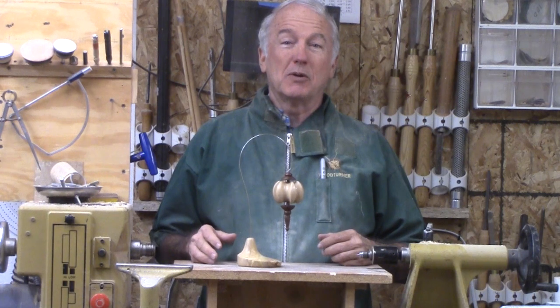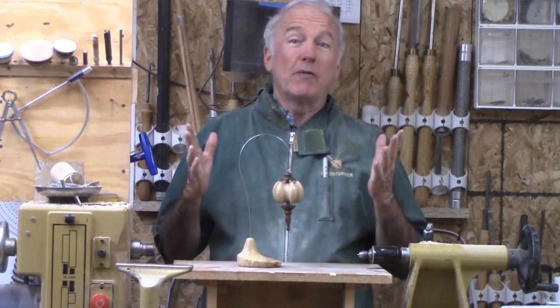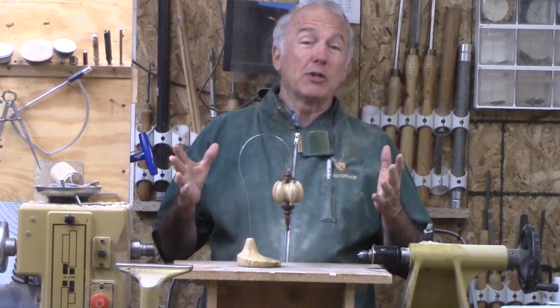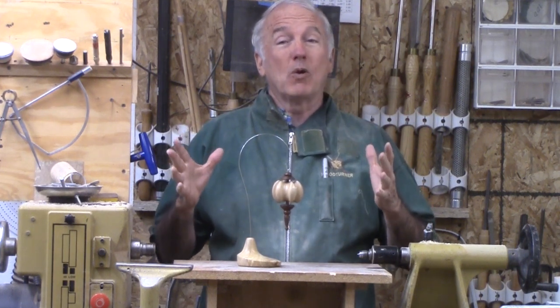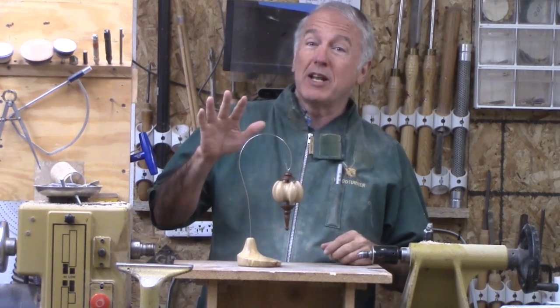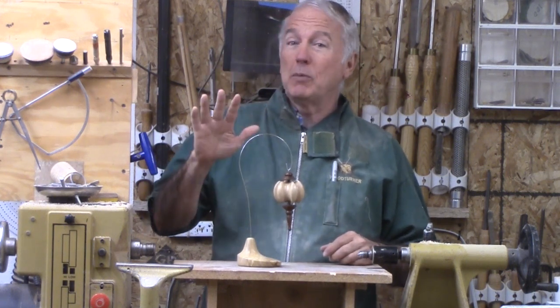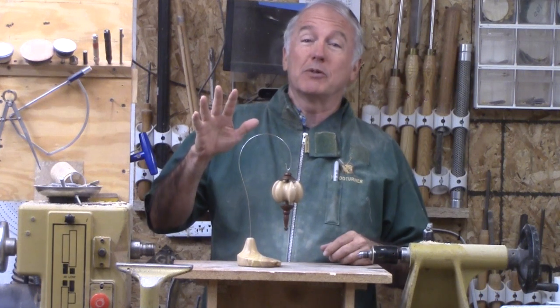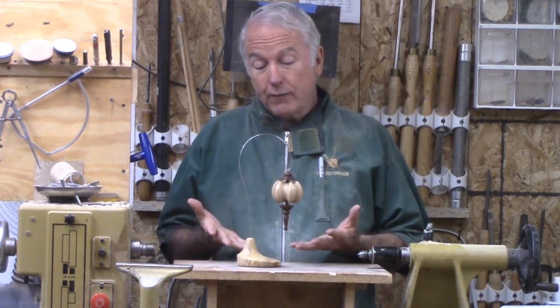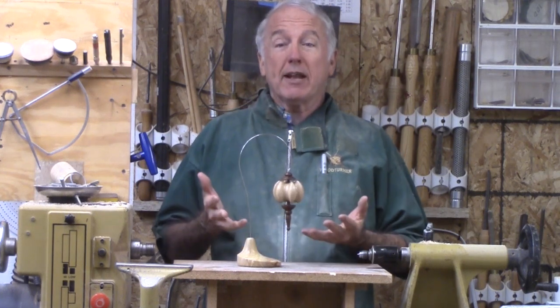Hi, Alan Stratton from As Wood Turns. We're approaching the end of November, which means the end of the submission period for this year's Christmas Ornament Challenge. There are a lot of great ornaments entered already, but you only have a few more days to get yours in and get your coupons and discounts with the vendor sponsors. One thing I need for my last ornament is a stand.